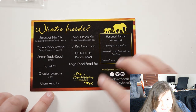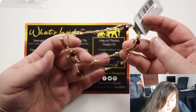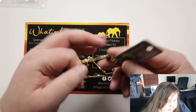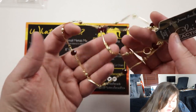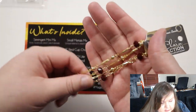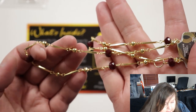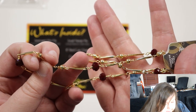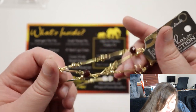Next we have chain reactions, so obviously something to do with chain — we also had some chain last time. I think it's brilliant in boxes like this that you get some findings, chains, and things like that, so you can make pieces without necessarily having to source them yourself, especially if you're new to jewelry making. This chain is gold, which obviously goes with the theme. The links are actually more of a brown, not black as I first thought — brown beads incorporated into it, and then metallic links, different ones, balls, and elongated twisted rectangle shapes.